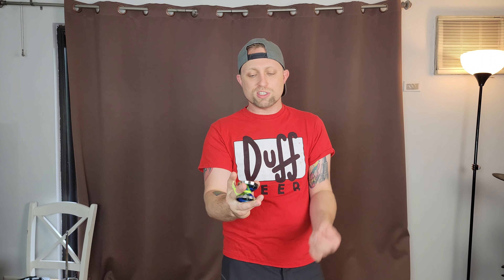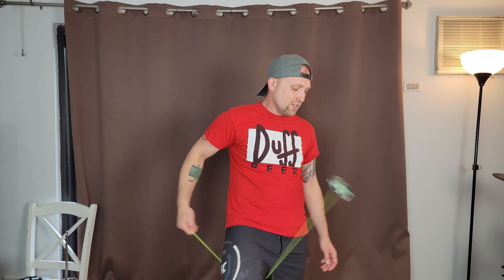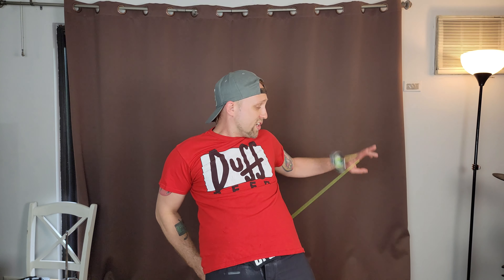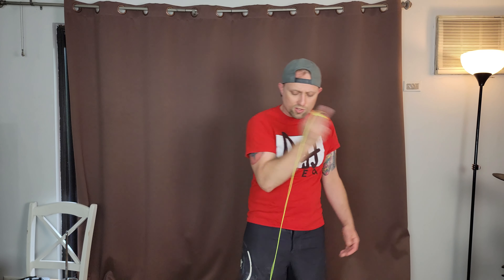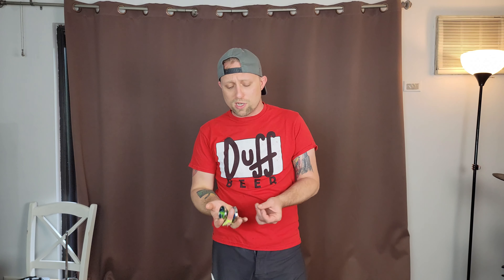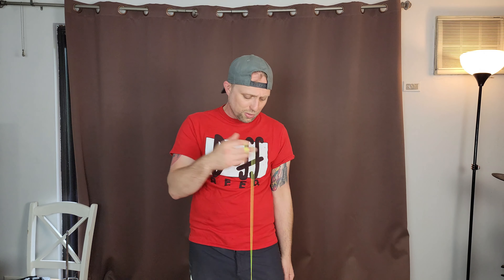Competition bi-metal yoyos that are not too expensive are great. I don't know the exact price of this off the top of my head, but it's definitely cheaper than most bi-metals — I'll put that all down below. That being said, this is just an absolute really fun yoyo. Everything about it feels really nice: the response, the smoothness, the easiness to catch.